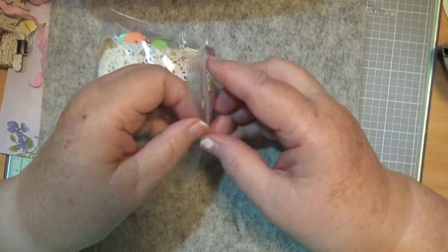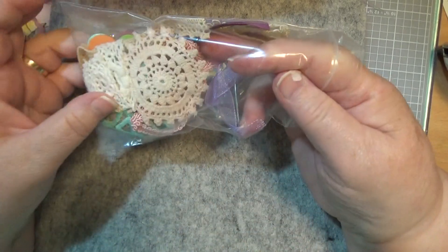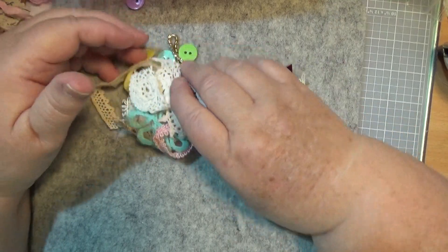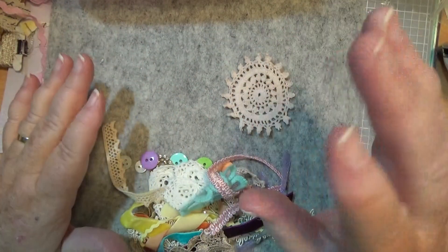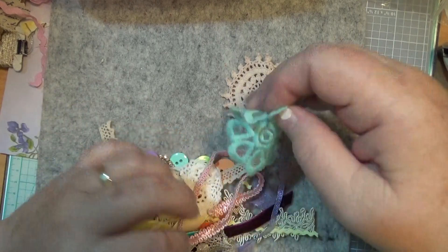And then you'll get these pieces here. When you message me, if you want one, just let me know if you'd like some beads, because I might be able to do some beads and some cottons with them. Just let me know if you need those sorts of things.